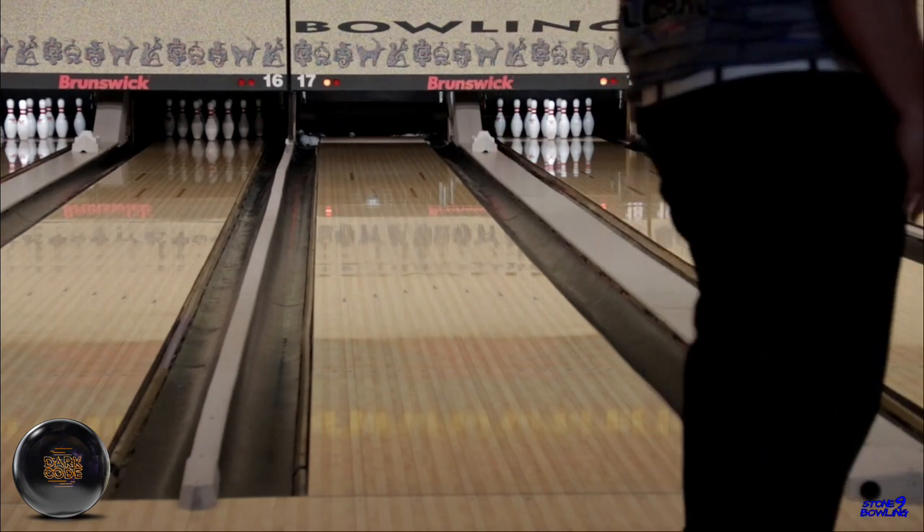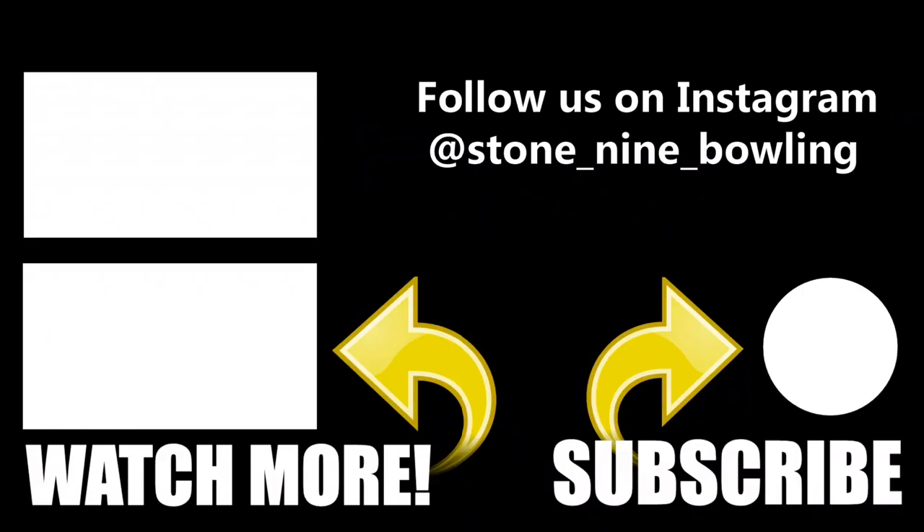Thanks for watching and don't forget to smash that thumbs up and hit that subscribe button. Catch you on the next one, and high scores for everyone.